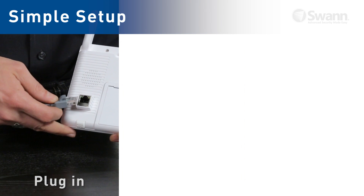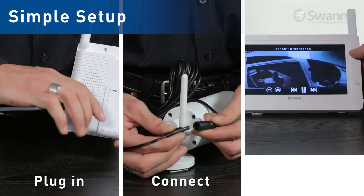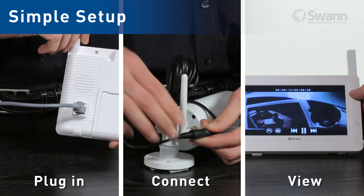System setup couldn't be easier. Simply plug in the touchscreen monitor, add the camera to your home network, and view a live video stream in just minutes.